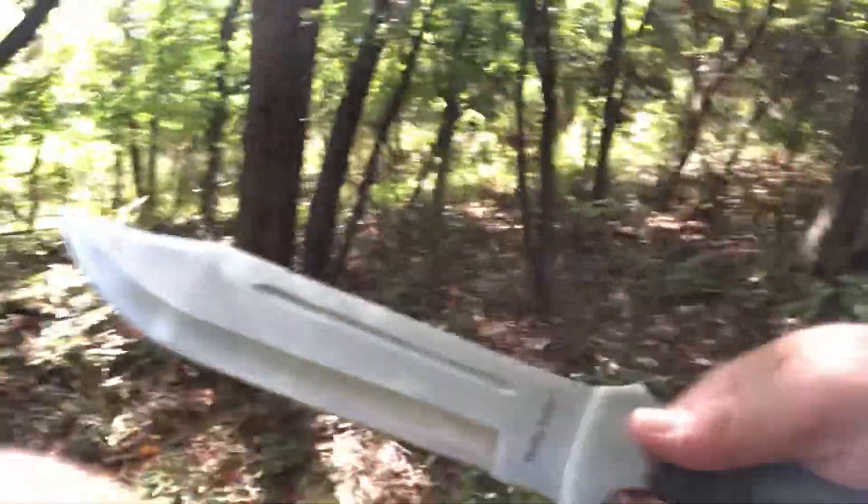I have a lot of Timber Rattlers and I'm happy to have this one - it's part of my collection. So that's the Timber Rattler.